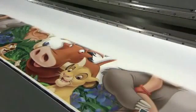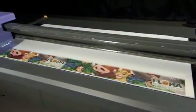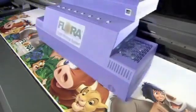Aside from rigid material, the Flora 2512 UV flatbed printer can print on flexible materials as wide as 98.5 inches and offers an optional roll-to-roll attachment, giving you an even wider choice of materials and substrates.